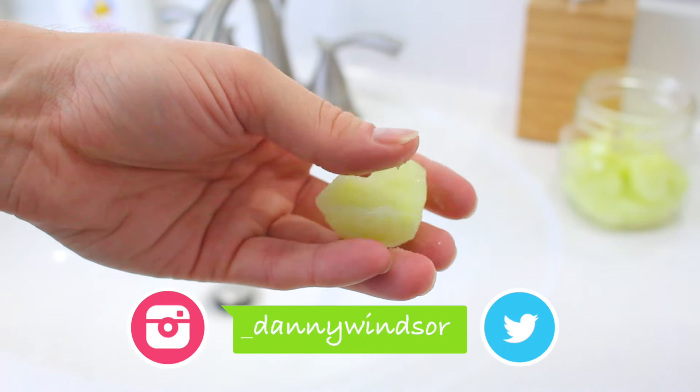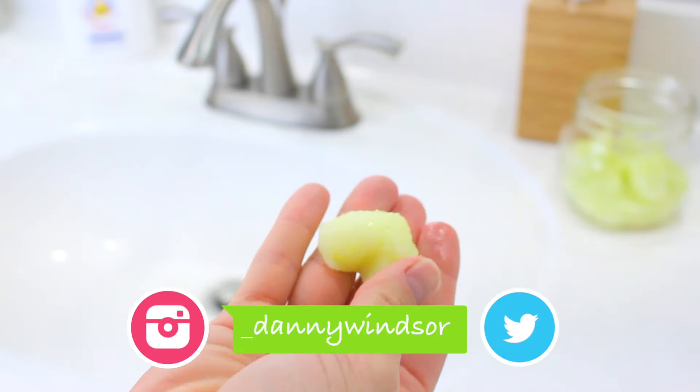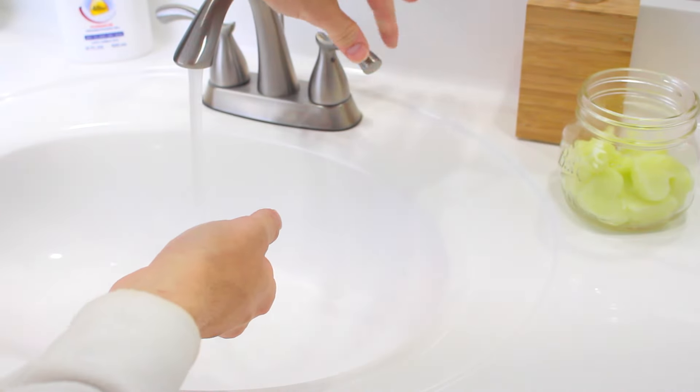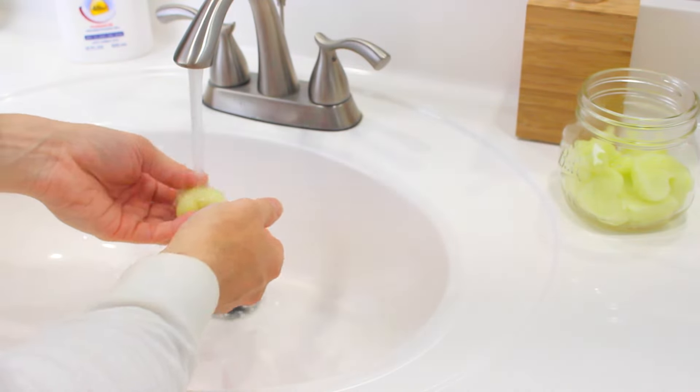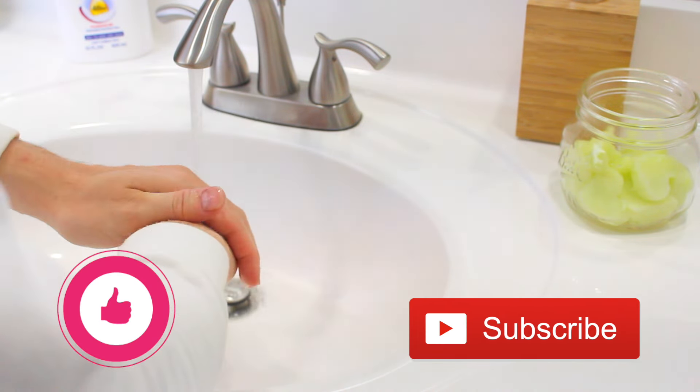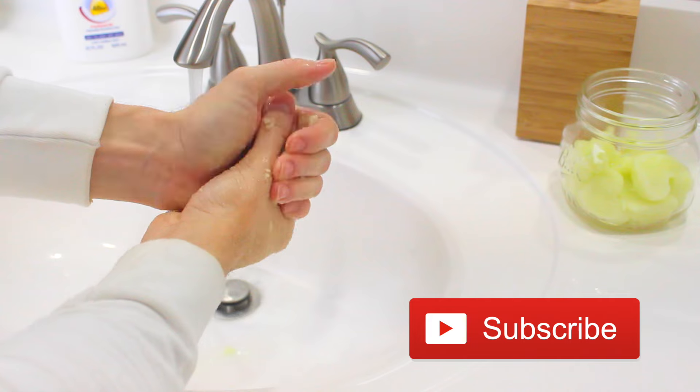What's up everyone, it's Danny and welcome back to my channel. Today we'll be making this super easy and vitamin-rich sugar scrub that you can use for yourself or give as a great holiday gift. If you enjoyed this video, please hit that like button and subscribe to my channel, and without further ado let's get to it.